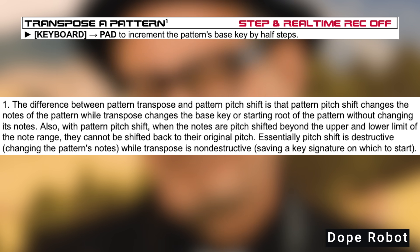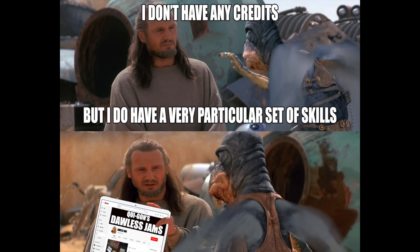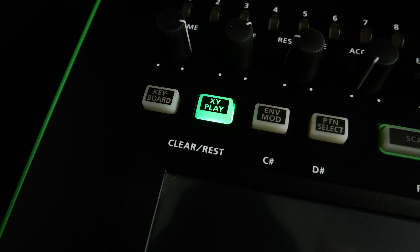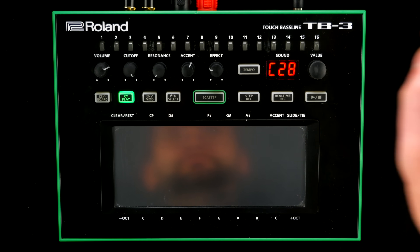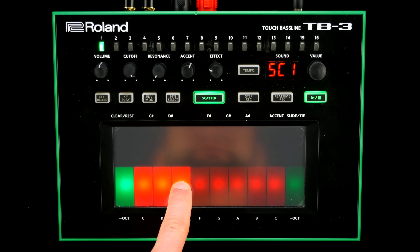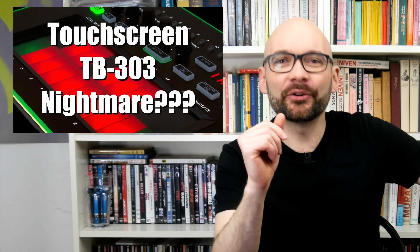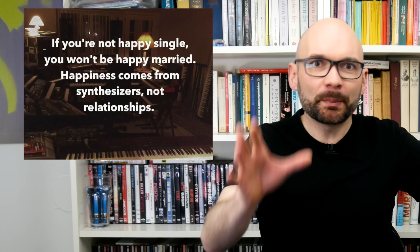Patterns can be transposed on the fly. Eight banks with eight patterns each should do the trick even for longer live sets, and there's a gimmicky XY play mode and even more gimmicky scatter effects. That was about as far as we got in the original bad gear episode, and the completely foolproof workflow is what made me fall in love with the instrument in the first place.